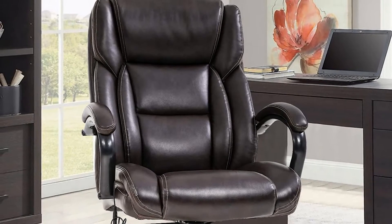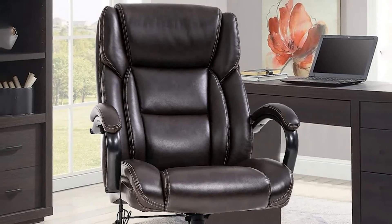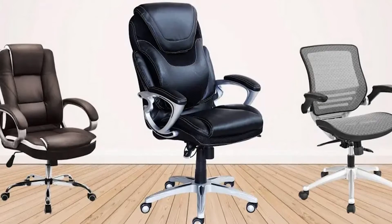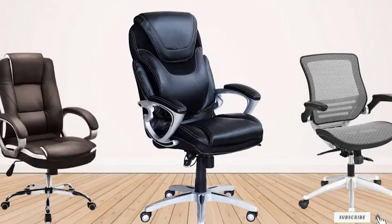With the different adjustments you can make to ensure your body fits this office chair, the Kadirya High Back Bonded Leather Executive Office Chair looks even better. It has a maximum weight capacity of 250 pounds.